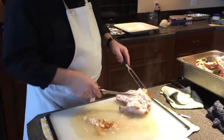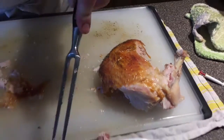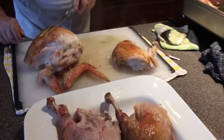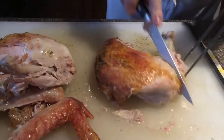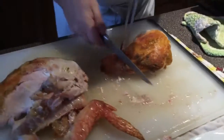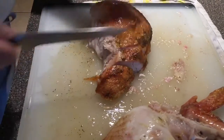Once you have this beautiful big wing, put it back on the platter. Presentation is important, so pull off the outer portion first, and then you can cut your slices. It's still pretty hot, so be careful.